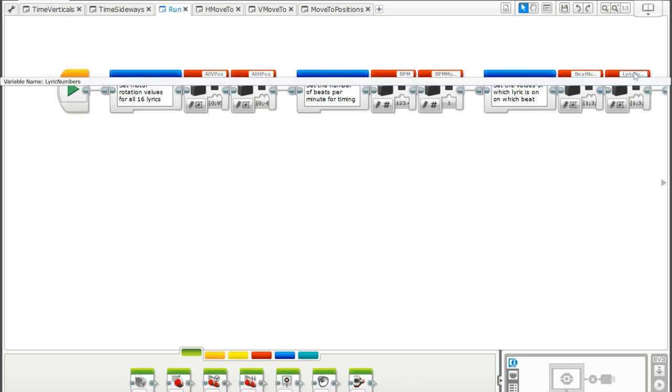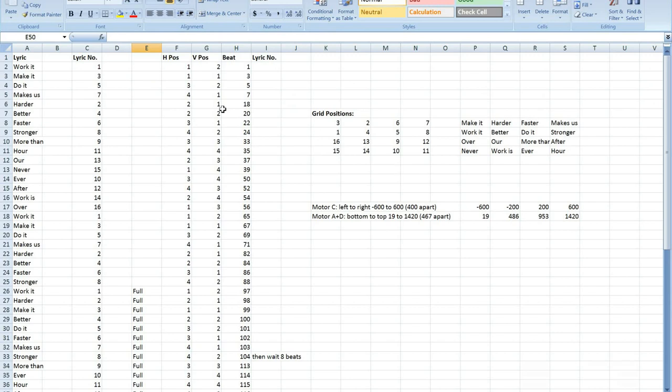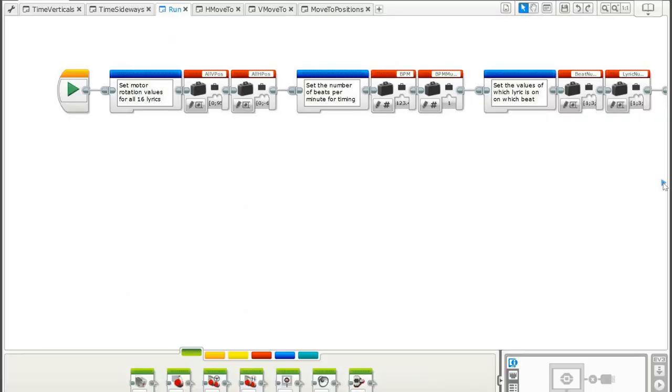Then we have two arrays — 'beat_numbers' and 'lyric_numbers' — that hold all the beat numbers containing lyrics and which lyric numbers those correspond to. You can see there are lyrics on beat numbers 1, 3, 5, 7, 18, 20, 22, 24, 33, 35, 37, 39, etc., all the way through. And every time there is a lyric to display, we record which lyric number it is: 1, 3, 5, 7, 2, 4, 6, 8, 9, 11, 13, 15, 10, 12, 14, 16, for the whole song.